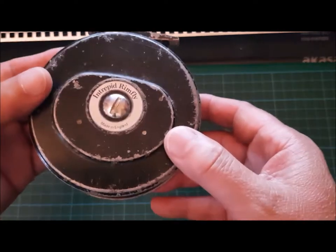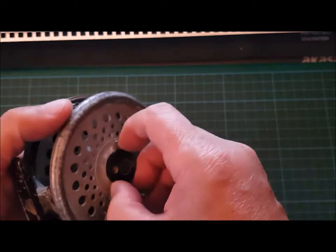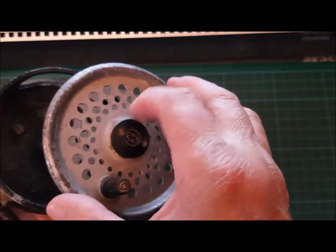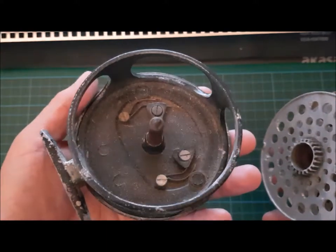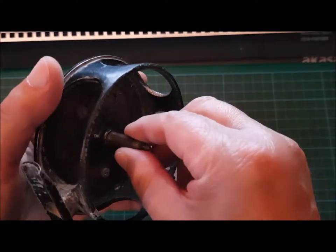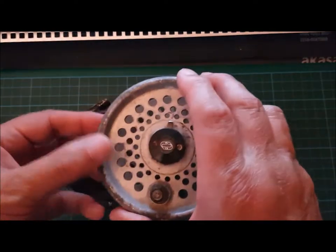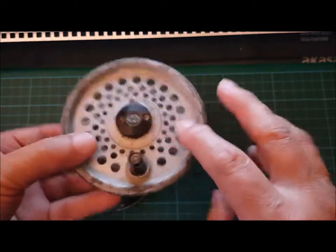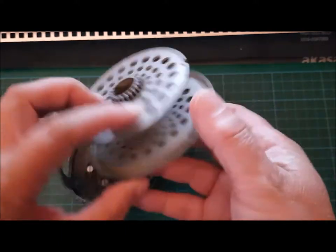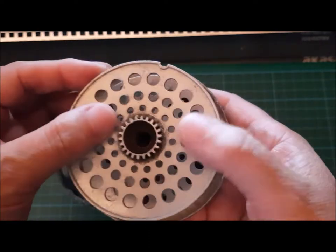It's an Intrepid Rimfly, made in England - maybe from the 70s onward - in pretty mucky old condition. Another chap on a stool, when I showed it to him later, actually showed me how to take the reel apart by pinching that little lever there. You can see inside it's all mucky and gritty and dirty, probably could do with a drop of oil. This spindle was quite rusty in here and I've wiped off a bit of it. I want to see if I can make it look a bit tidier.